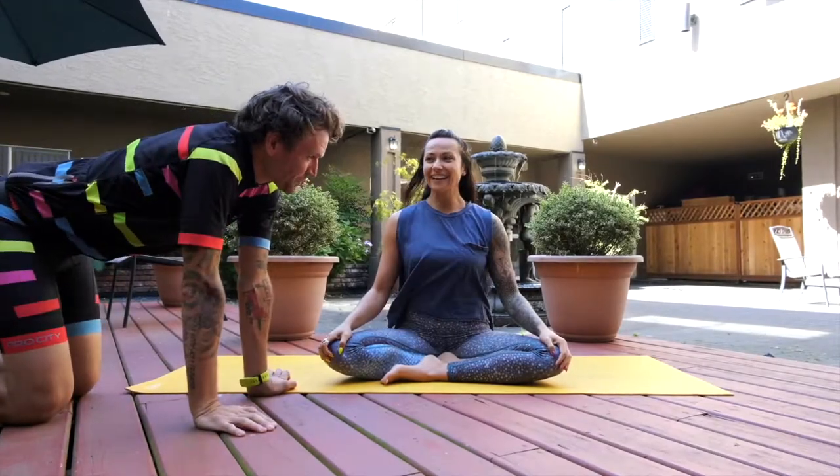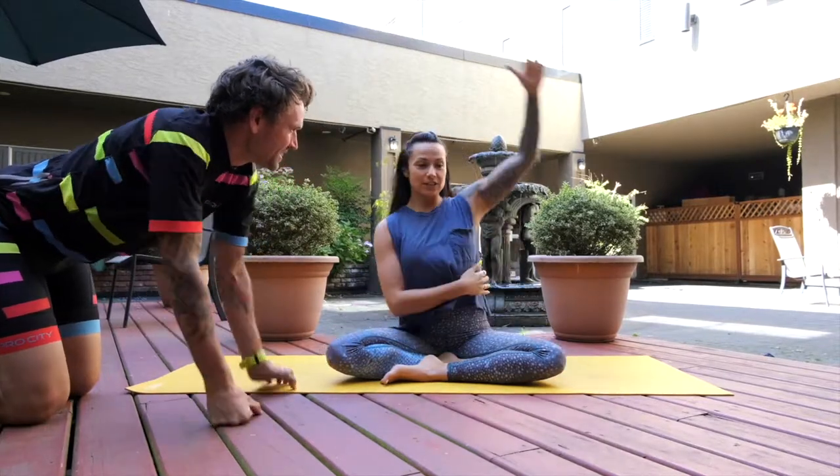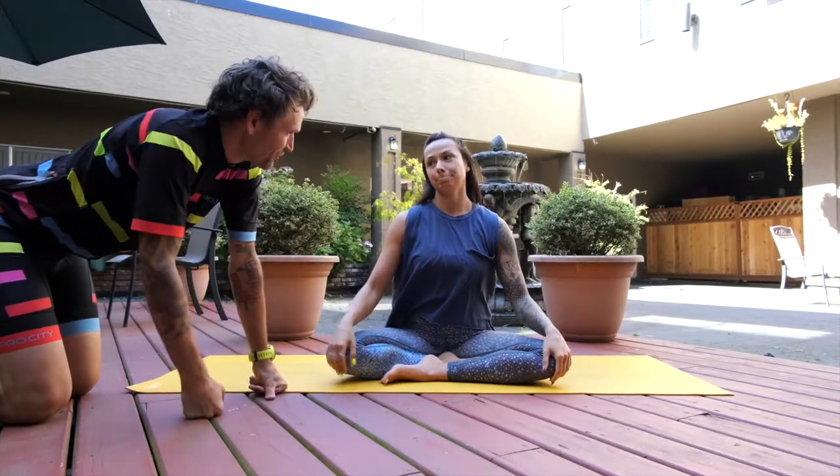Hi! What are we learning today? We're gonna stretch a little bit of our side body and our hamstrings and our hips. I look forward to it.